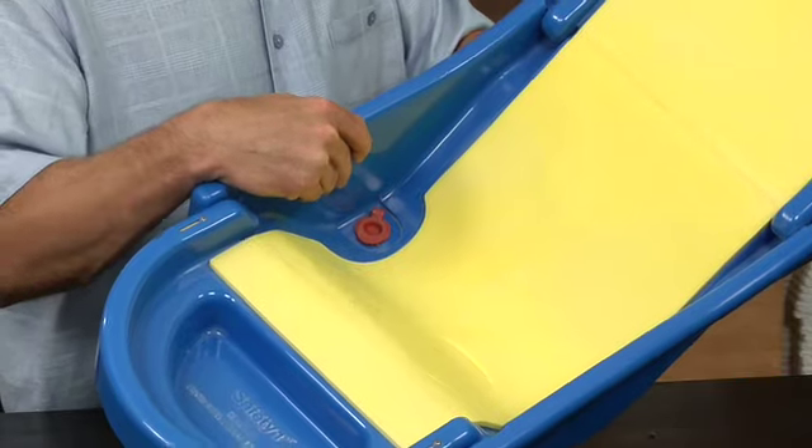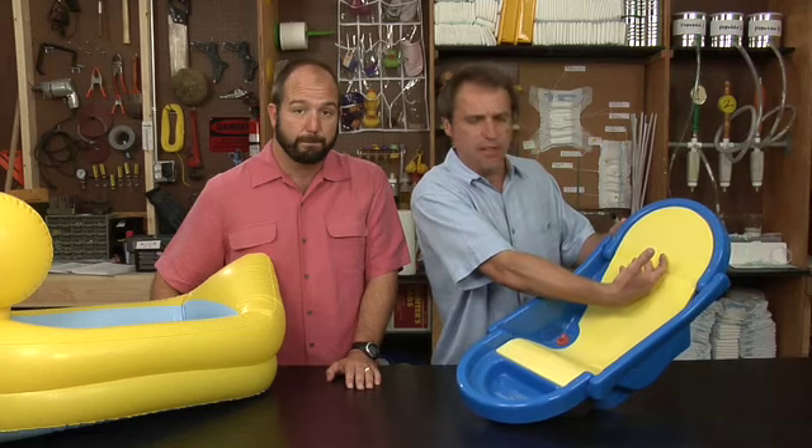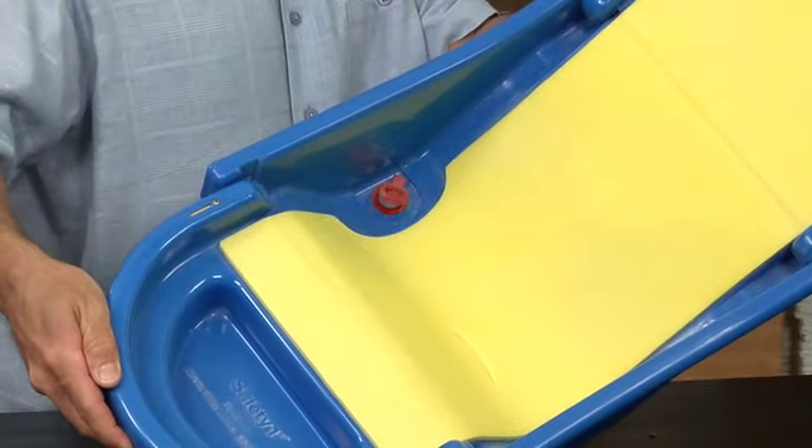This is your standard issue newborn washing device. It's got a nice non-slip piece of plastic or rubber so you can lie the baby down and wash. It's got sturdy plastic so it doesn't bend underneath the weight of the baby or the water. And it's got a nice little drain here so when you're done, you just pop the drain and the water goes out.